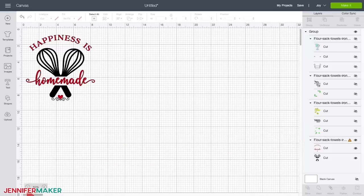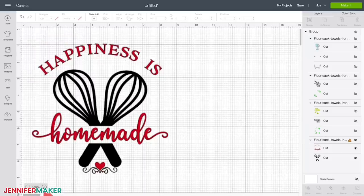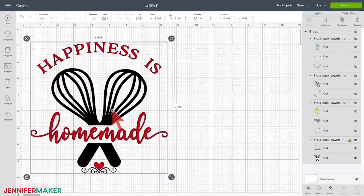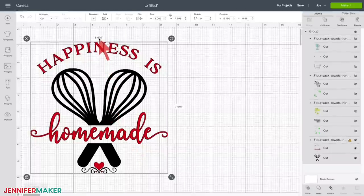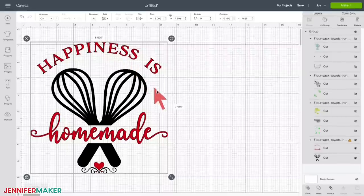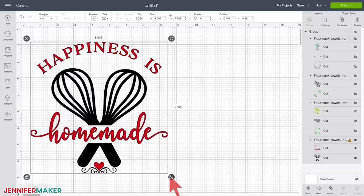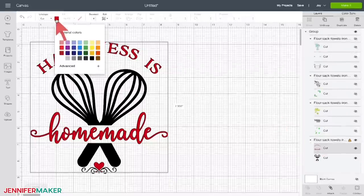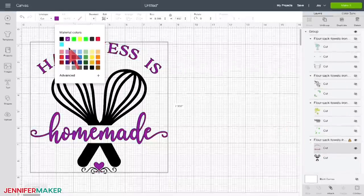Feel free to personalize your design by adding a name above or below your design. Now double check that the size of your design will fit on your towel. If you need to resize the design, you can use the resize icon in the lower right corner, or just type a new size into the height and width boxes at the top of the screen. You may also want to use different colors — if so, select the layers you want to change and set the new color with the color picker box at the top of the screen.